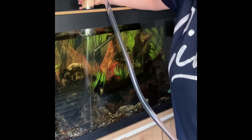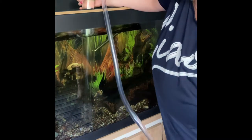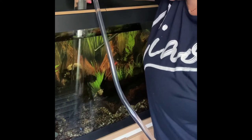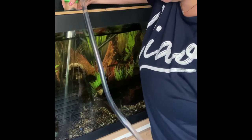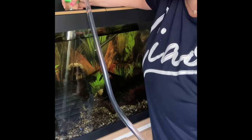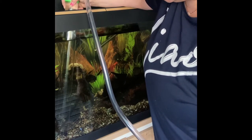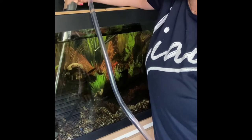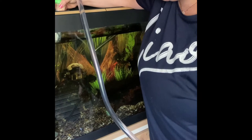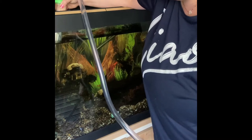You can work in a grid pattern so you don't miss any of the gravel, but you can normally see where it's been disturbed. My fish always get very interested in this because I think the little bits going up the tube look like food, so they try and peck at the tube — you've got to be careful. I've never sucked anyone up yet. You can put a soft mesh sieve at the other end so they don't go down the sink, but if you're careful you'll be fine.